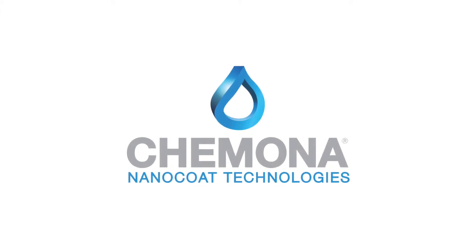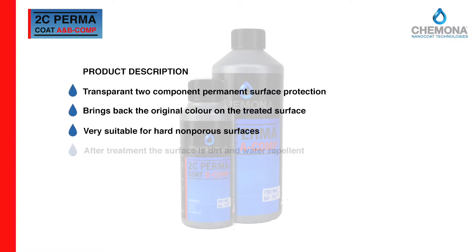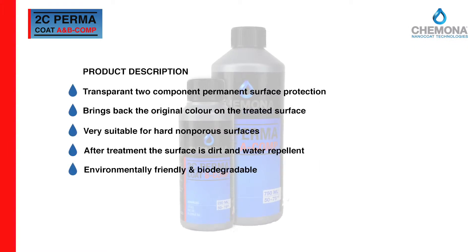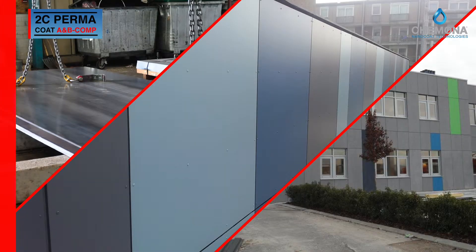2C Permacoat is a professional two-component nanotechnology-based coating for objects and surfaces that have been subject to pollution or discoloration for many years. It highly improves the sustainability of aluminum facades, powder-coated steel surfaces, Trespa panels, and mineral foundations.